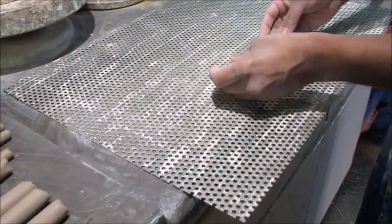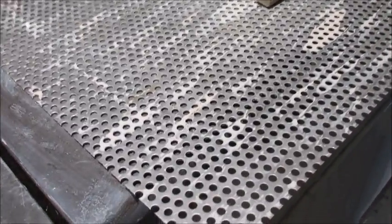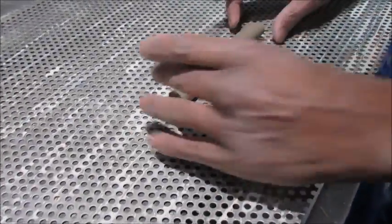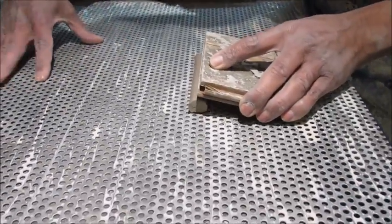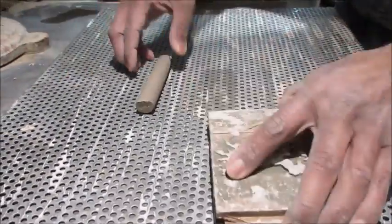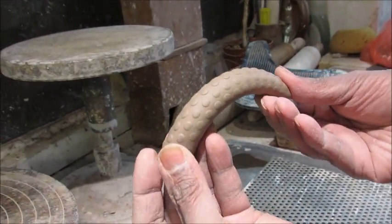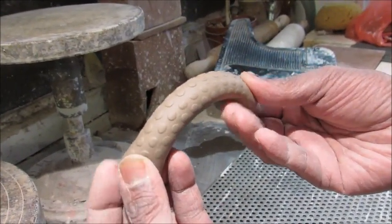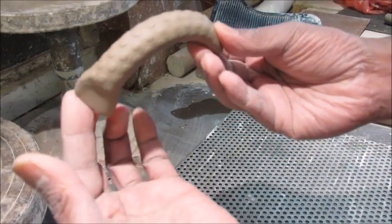I'm going to show you another way of making another one using this mesh, which is from a builder's yard. I think it's used for drainage. I've just cut the handle to a reasonable size. Same sort of thing again — I roll it to get that design, squeeze the ends, and that's ready for attaching to a pot.